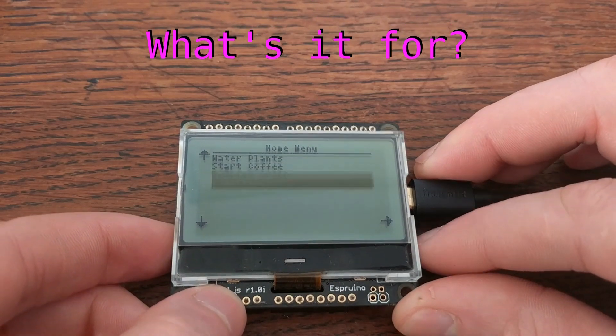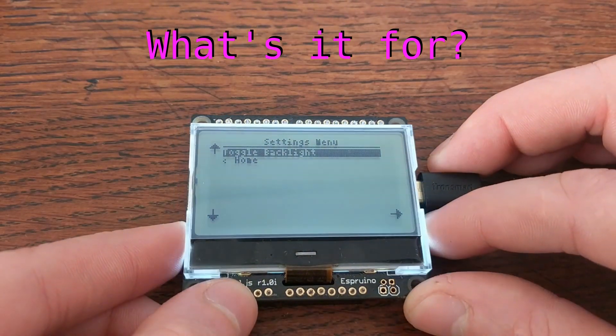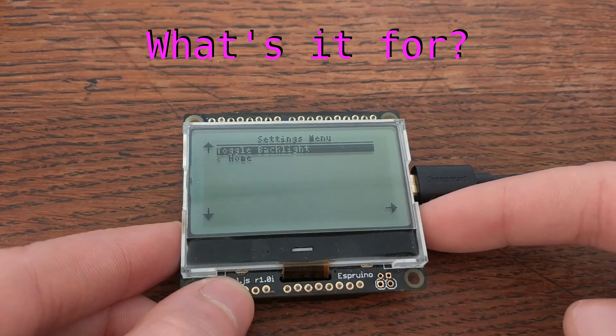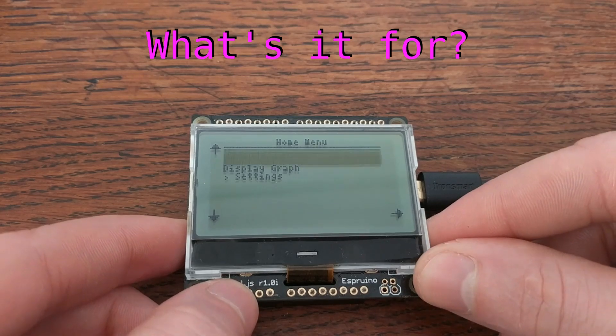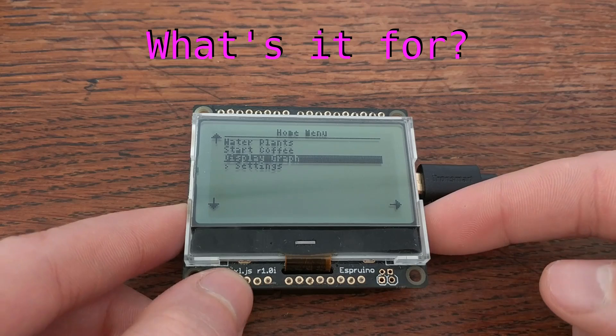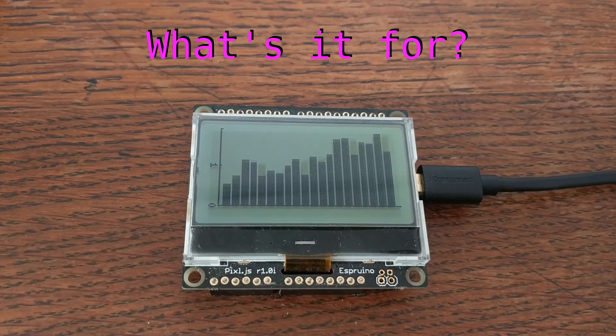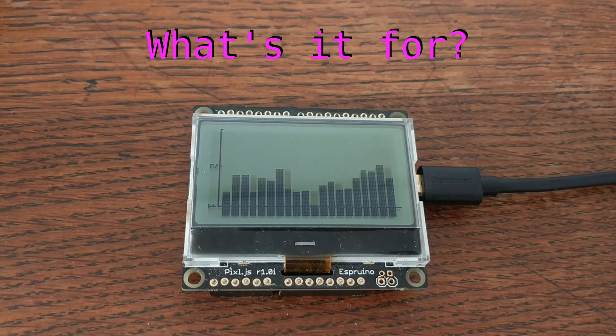One of my favorite uses for the Pixel is for interacting with other devices. It makes for a really good hub because it's so easy to create user interfaces and connect to other things over Bluetooth. You can directly control multiple other devices or display graphs and readouts from different sensors, all from one central location.